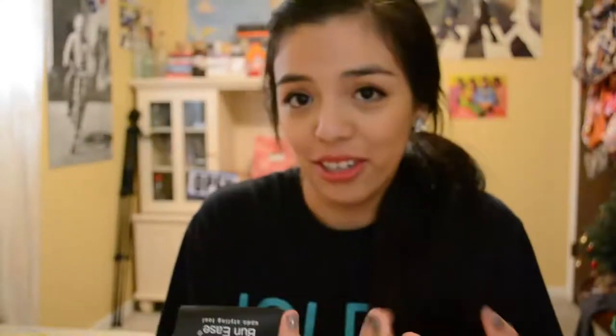I wanted to jump on that because I have really annoying hair and I thought it'd be super easy to just put in a nice little bun. So I bought Bun-Ease — it's just a little bun thing. We're going to follow the directions on here. Now I'm going to show you how hard this trend is because I don't understand it at all.